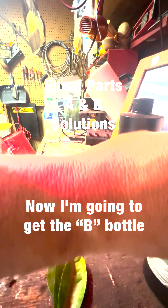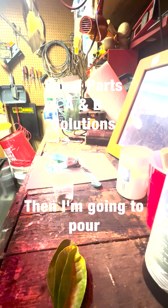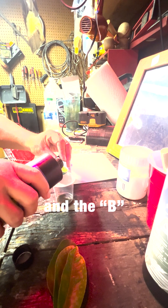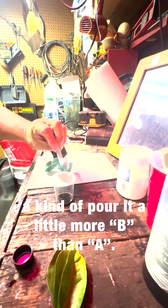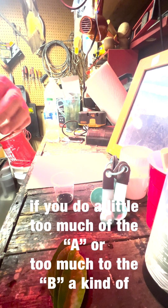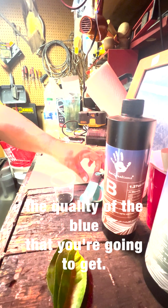Now I'm going to get the B bottle and shake it, then pour the chemistry from B. I kind of poured a little more B than A, and I'm actually glad that happened — so you know it's not going to really mess anything up if you do a little too much of A or too much of B. It kind of changes the quality of the blue that you're going to get.